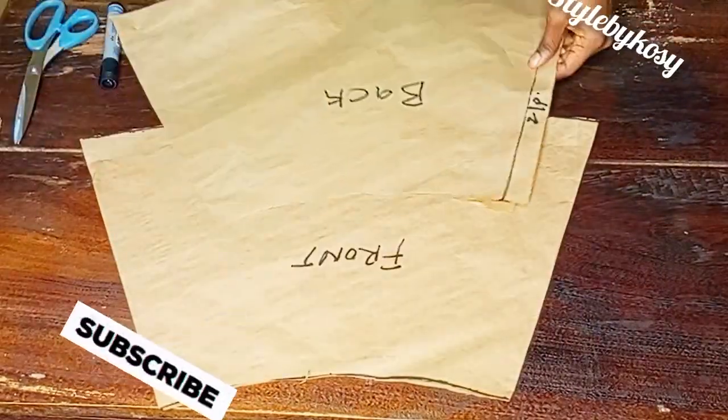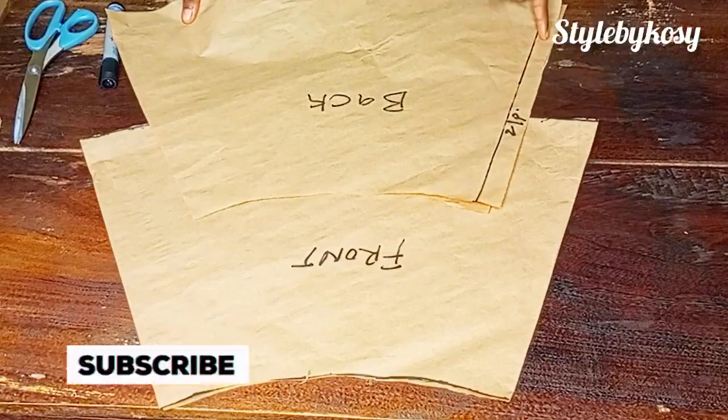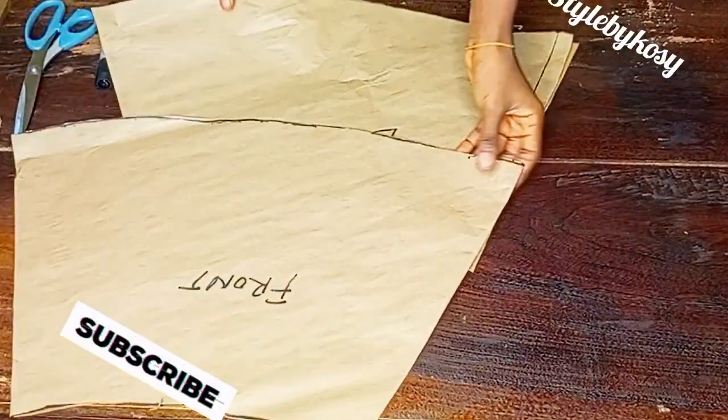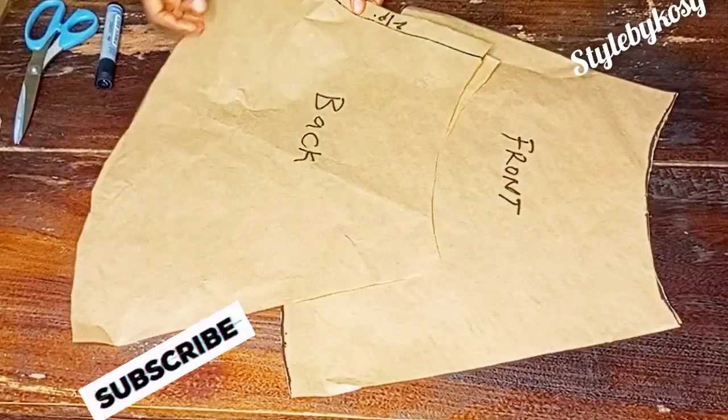Go ahead and transfer it to your actual fabric and start your sewing. This will be the end of today's tutorial. If you love this video, please subscribe. I'll see you on my next one — bye!